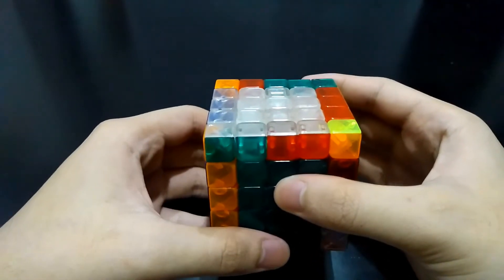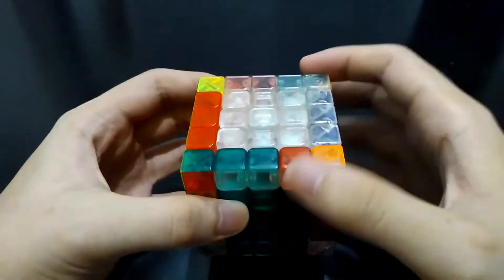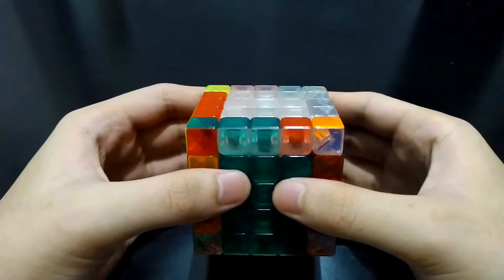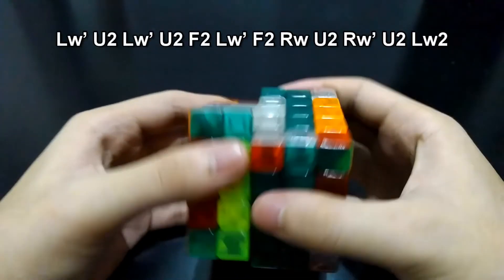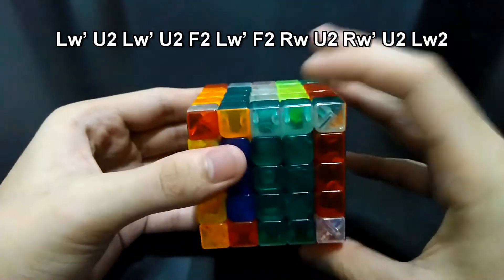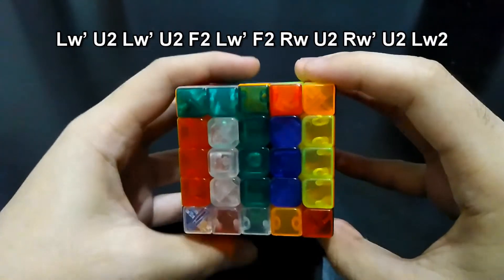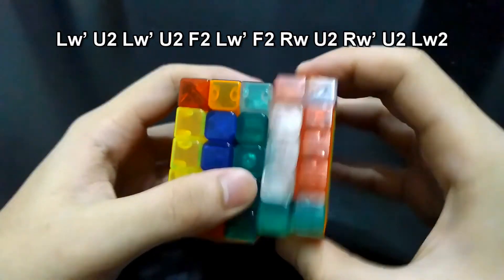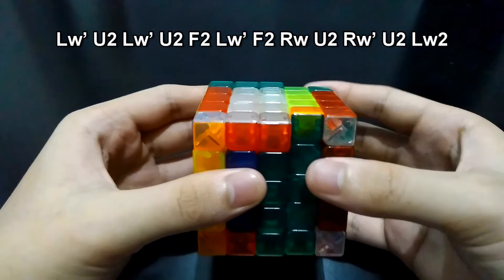Now we'll do the algorithm again for this side. We just have to turn the top side 180 degrees so they'll be both on the right. Do the algorithm again: LW prime U2, LW prime U2, LW prime U2, LW prime U2.